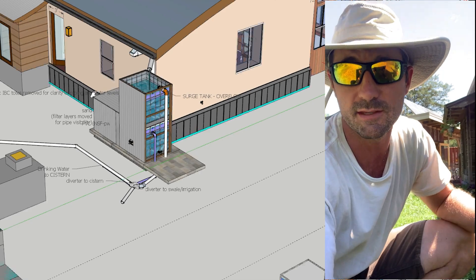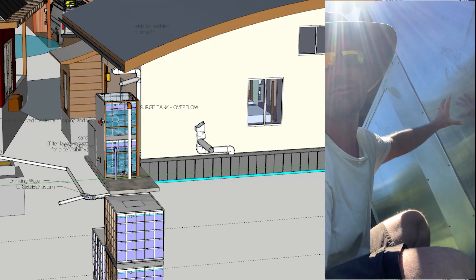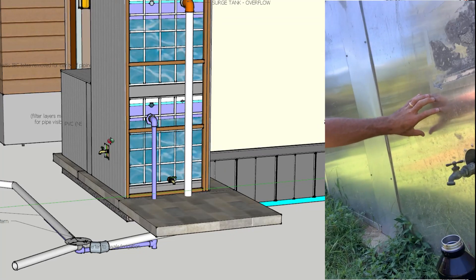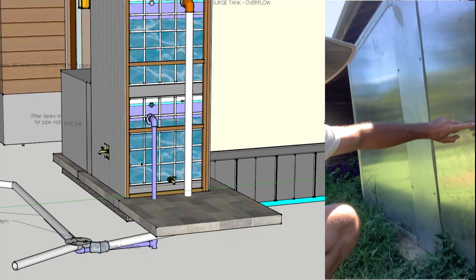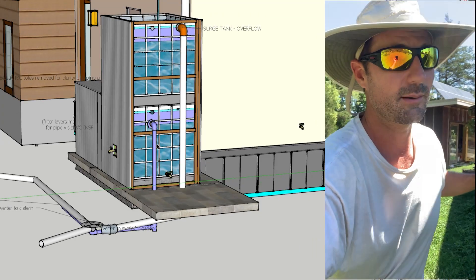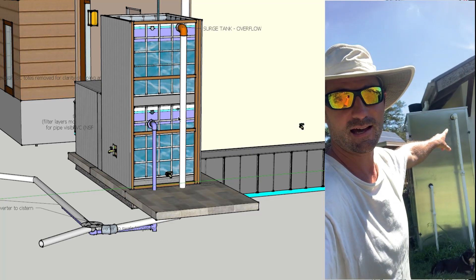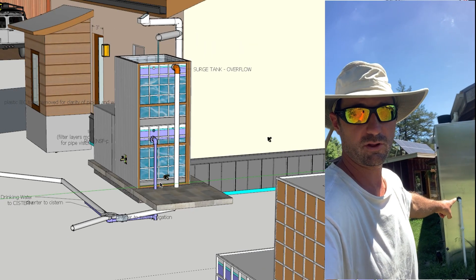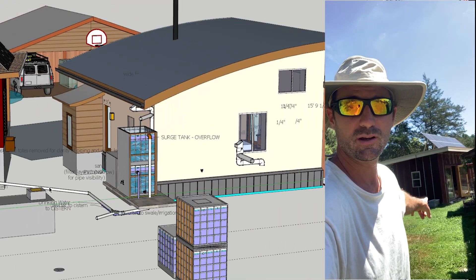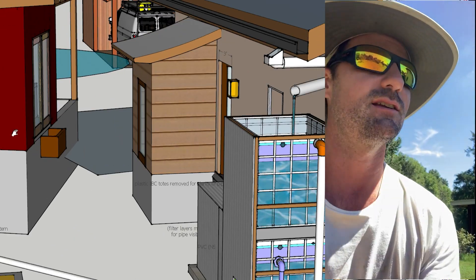The 300-gallon tank is always full because every bit of rain comes through the sand filter and into the clean water tank. When it overflows — because we get a lot more than we need for personal drinking use — the overflow comes out of the pipes at the top. The upper pipe is the surge tank overflow; the lower pipe is the overflow from the clean water tank. Those go underground and flow into a cistern.